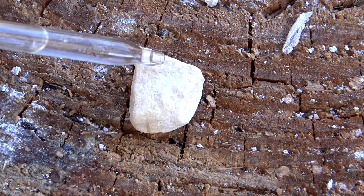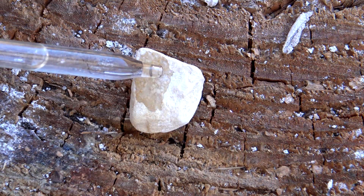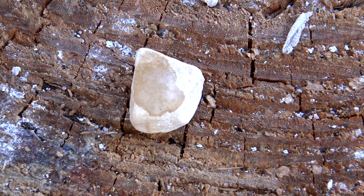The first thing you have to do is determine whether or not you actually have limestone. Grab the rock in question and some vinegar, put a few drops on it, and if you see it bubble or fizz up, that's a good chance you have limestone.